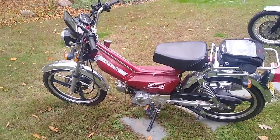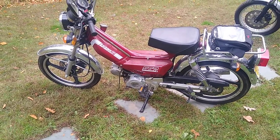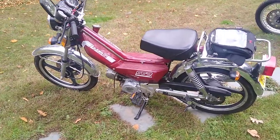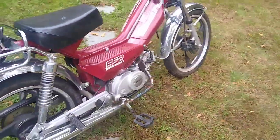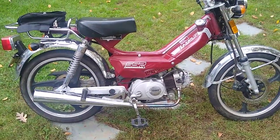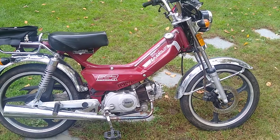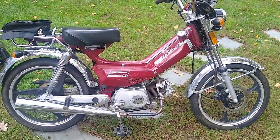Hey there YouTube, I'm going to give a quick review of my son's 2017 SSR Motorsports Laser 5 moped. You don't see these things anymore. My son is turning 15 in a month and we decided to try to find him a moped. Everything I looked at was an old 80s or 70s two-stroke sitting in a barn forever — no title, hadn't run in forever. But then I found this.